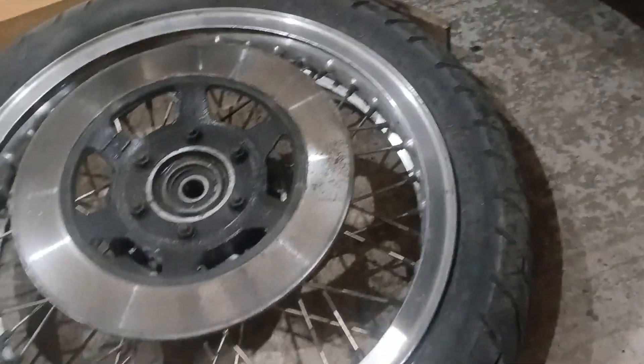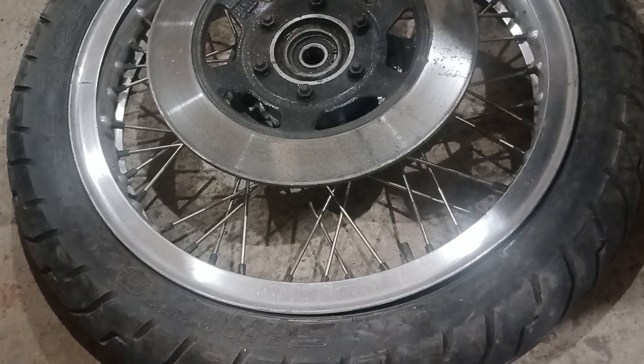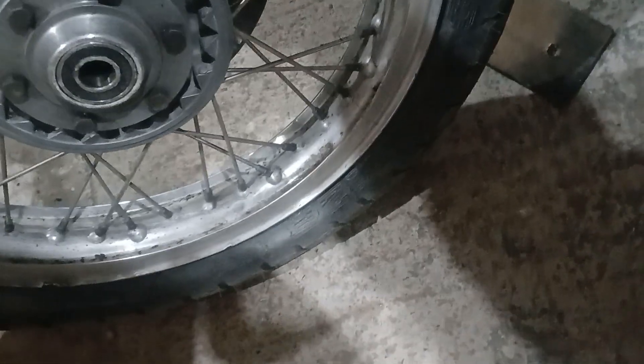I did cheat a little because I'd already done that before deciding to make a video, but it was almost that easy. This tire has been on a long time — at least 10 years to my knowledge. Although the tire is not worn, it is quite old. All I've got to do now is flip her over and do the other side.